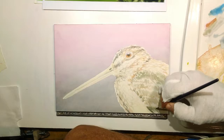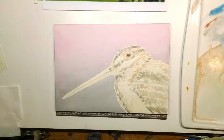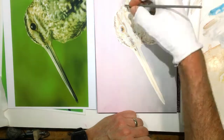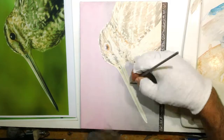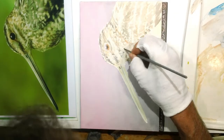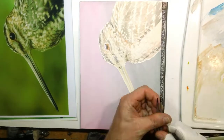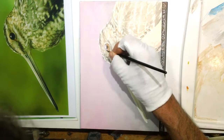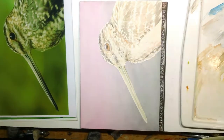Strangely, at the banding station they almost never have snipe — I think this was the first and only time. They get woodcock there all the time, but a snipe is not what you think of in that kind of wooded area where the banding station is. So it was a real surprise that they got this one and we happened to be there that day. We got great photos of this, which we would have missed if we hadn't been there.